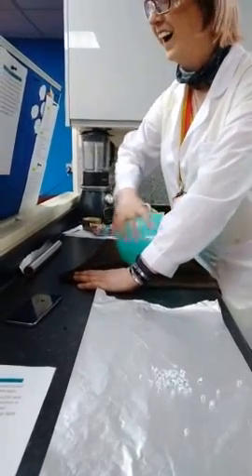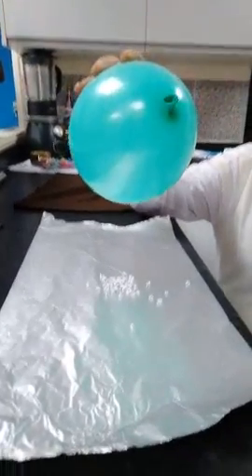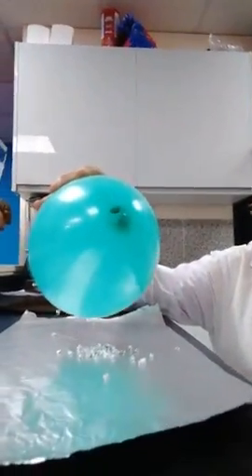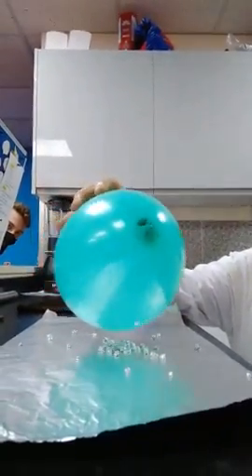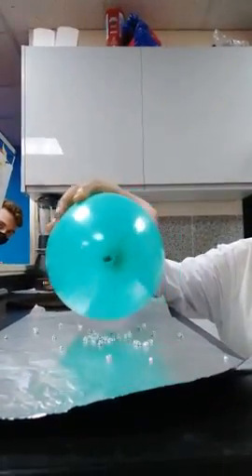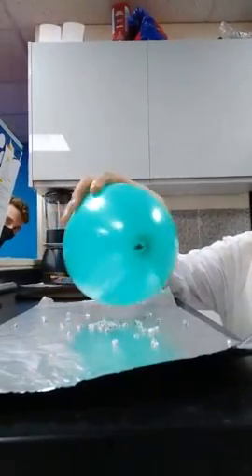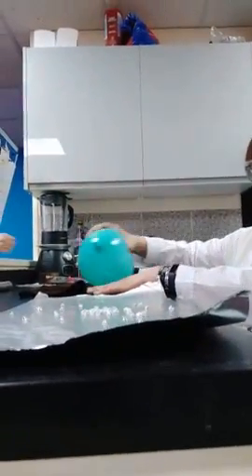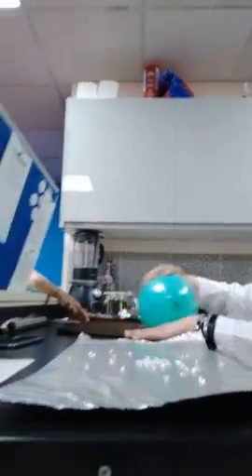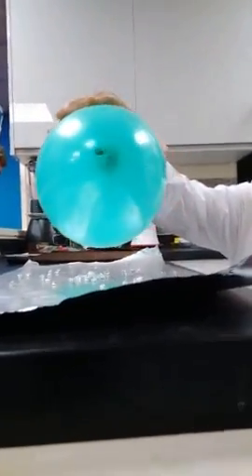You've now got your balloon rubbed on the jumper and your little aluminium balls on the sheet. Be prepared to be amazed — look at that, it's like hailstones! You should see all your little aluminium balls jumping up and down, a bit like popcorn when it's jumping up and down. Give it another rub. Look at that — fabulous!